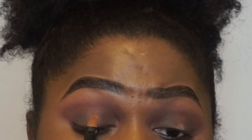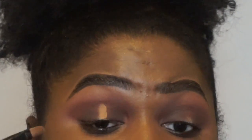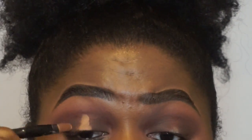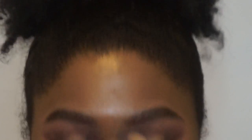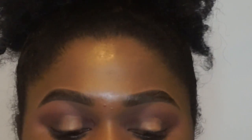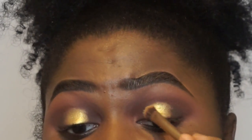Blend the edges. Now I am using this Soho concealer brush and my NARS concealer to draft out that halo shape that I want. I am going to use this Urban Decay Synthetic brush and Trophy Wife and pop that right in the center of my lid. I am using the brush wet because I want Trophy Wife to be very intense and I don't want any of the glitter to fall onto my face.